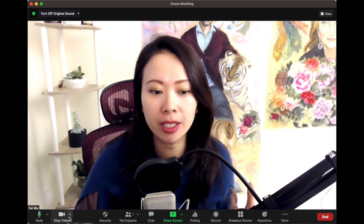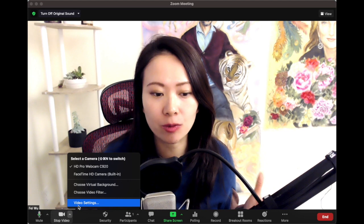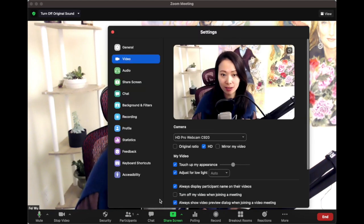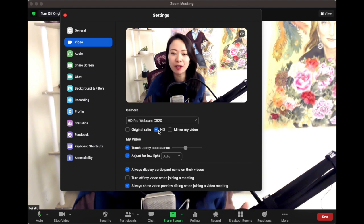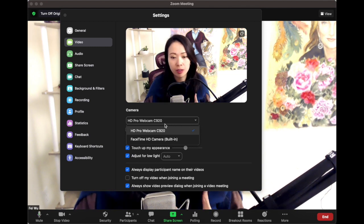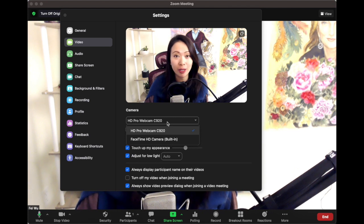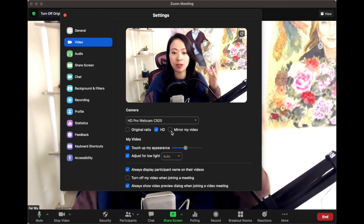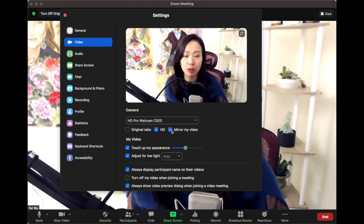If you're installing virtual video backgrounds for the first time, go into video settings — click on the little up arrow and select Video Settings. Once you're here, it's better to have it on high-def HD and make sure you select the best camera you have available, whether it's a webcam or the built-in camera. If you've upgraded to an external webcam, I highly recommend that. Also make sure 'Mirror my video' is unchecked, because otherwise it's going to flip the video and make your timer look really strange.